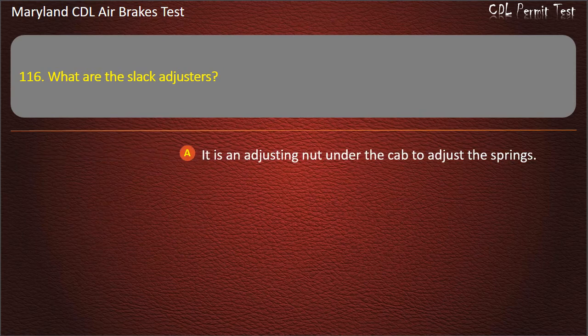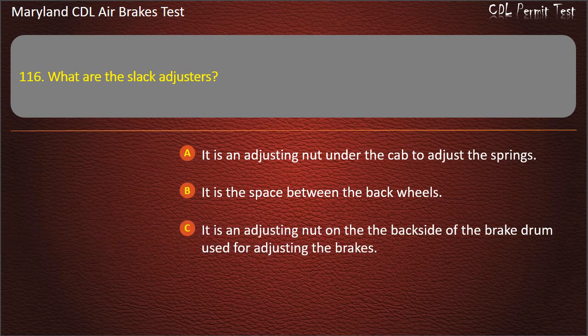Question 116. What is the slack adjuster? It is an adjusting nut under the cap to adjust the springs; It is the space between the back wheels; It is an adjusting nut on the back side of the brake drum used for adjusting the brakes. Answer: It is an adjusting nut on the back side of the brake drum used for adjusting the brakes.